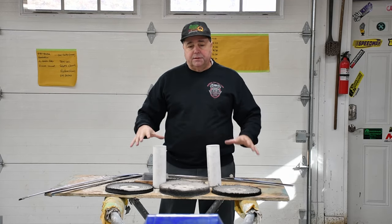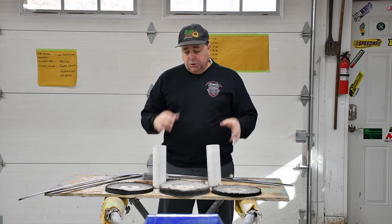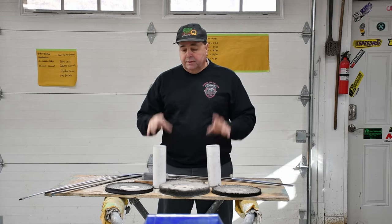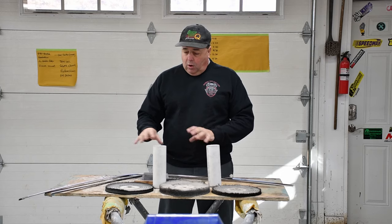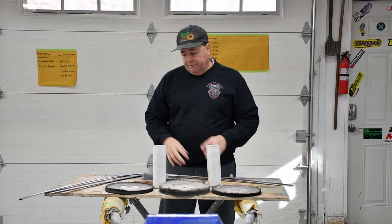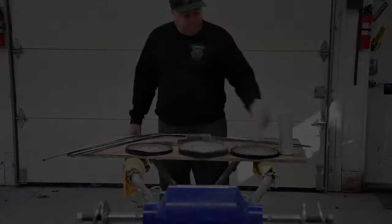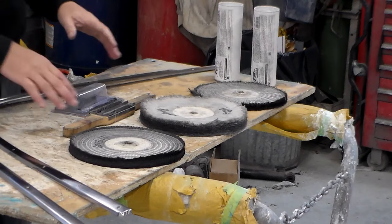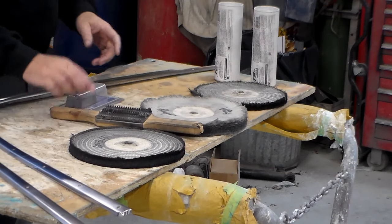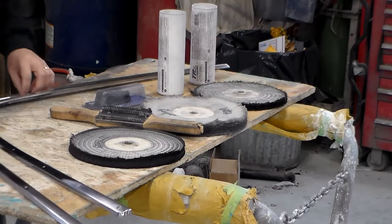In front of me is a bunch of the tools you'll need along with the buffer, and we'll get a close-up. I'll show you the different compounds, the different buffing pads, the cleaning tools — whatever you'll need to get this job done. I basically need some buffing wheels, a way to clean them, and some polishing compounds to polish your stainless steel.